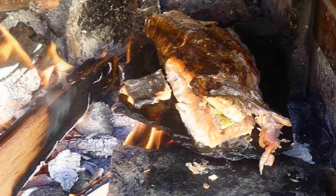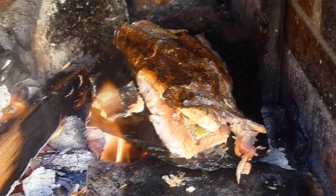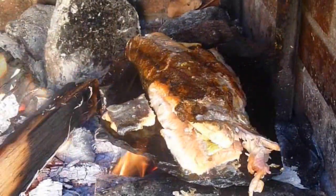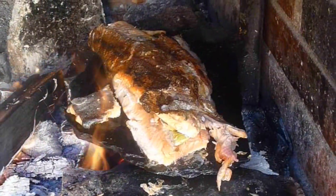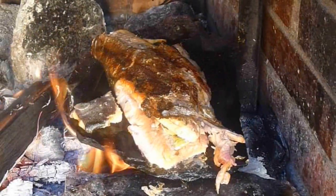I've flipped it over now and it's just finishing off cooking — looking really good. It's easier to flip this here than it is on a frying pan. Lots of oils in the trout so it doesn't stick very much, but it cooks really efficiently. I'm really looking forward to this.